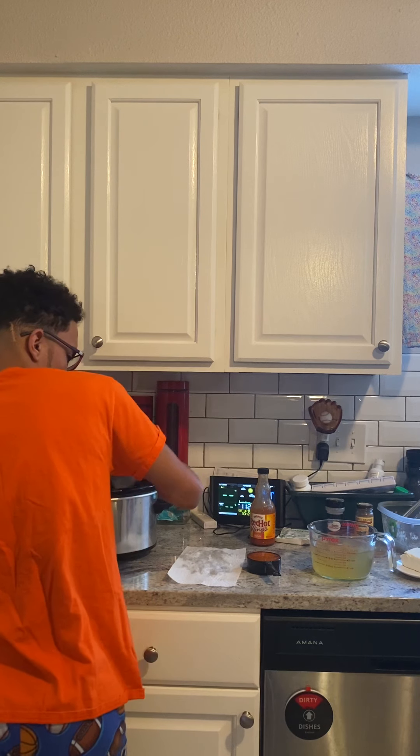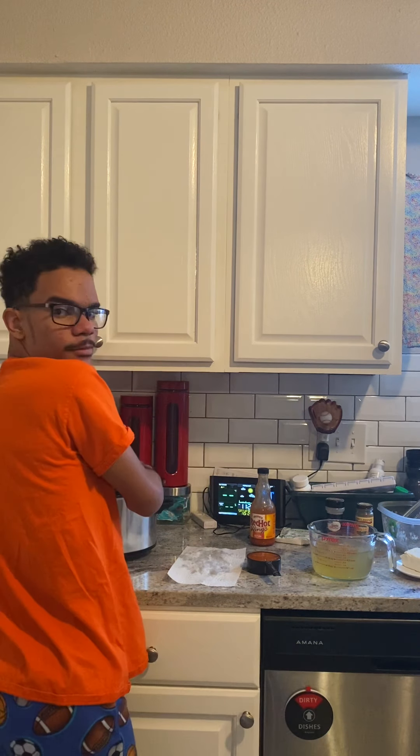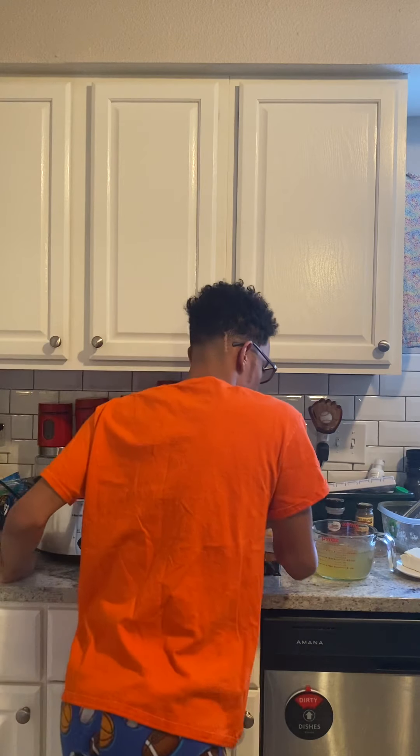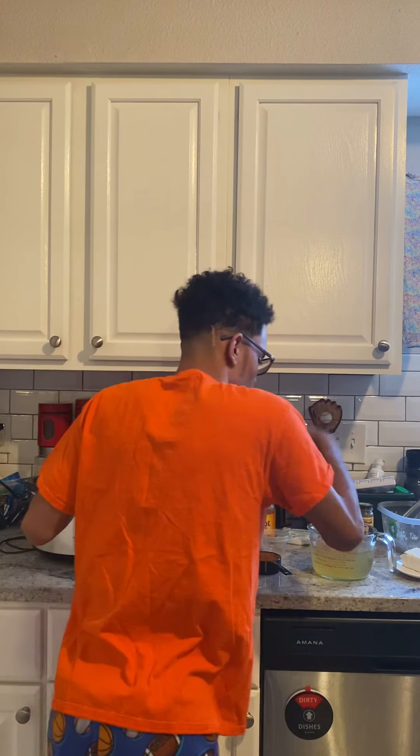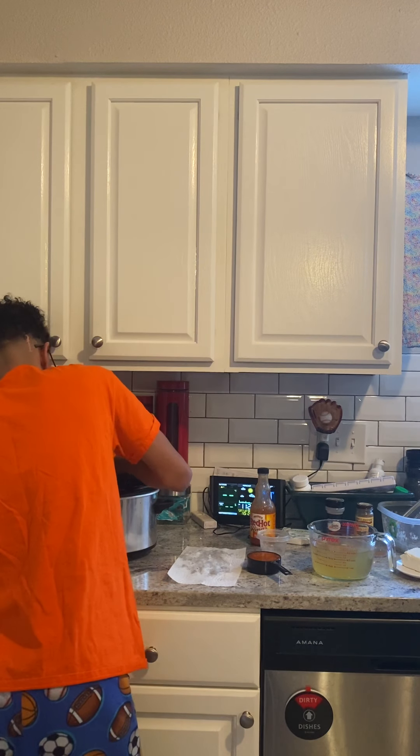We're going to add pasta to it later — remember this is a slow cooker chicken pasta dish. We're going to add all of our seasonings before we add in the liquid and all that goodness, just mixing it slightly.